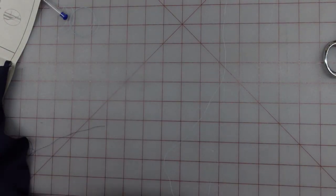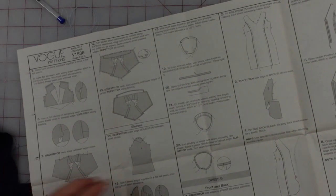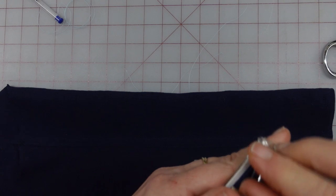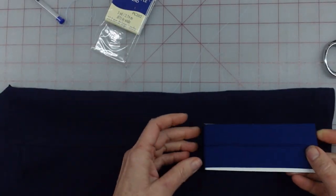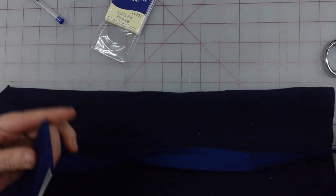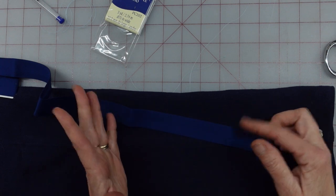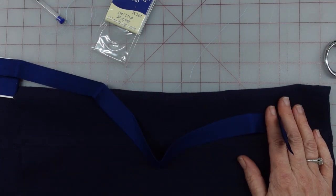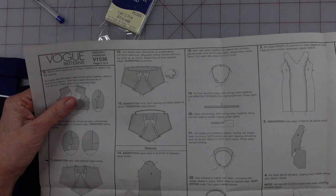I can turn my sleeve right side out now. I need to cut a binding strip — once you set your sleeve in, they want you to bind it. I'm just going to look in my bias tape and see if I can find some navy blue that's a similar color to use. I found a pack of wide single-fold bias tape — it's a little bit brighter than this but since it's going to be on the inside around an armhole I think it's okay. The next step is to set the sleeve in with the standard way.